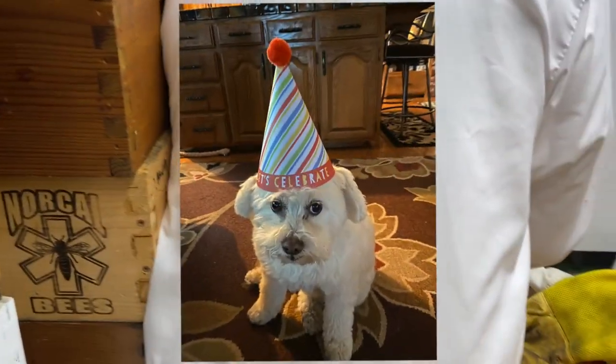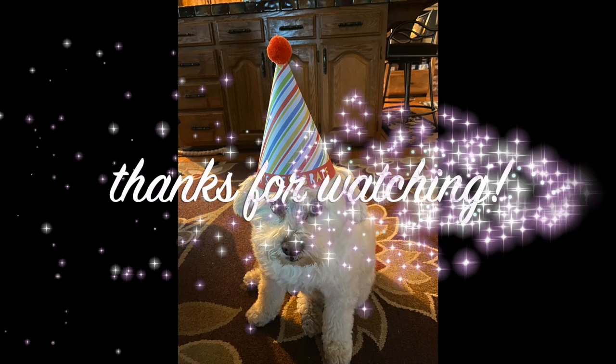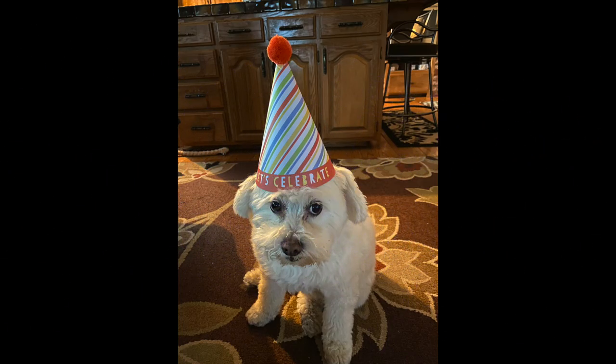We're just working on the extracting trailer, so there's not a lot of room here. We got all our honey supers in here.